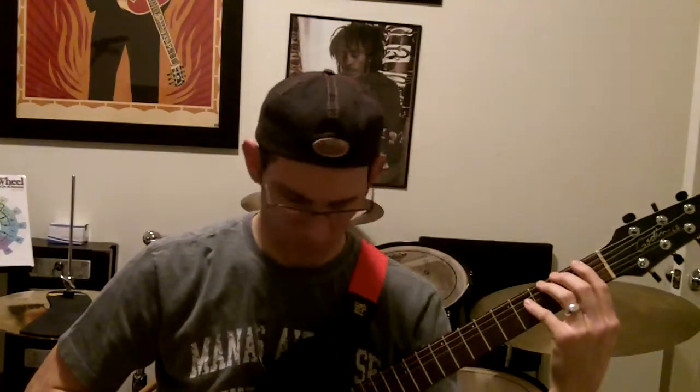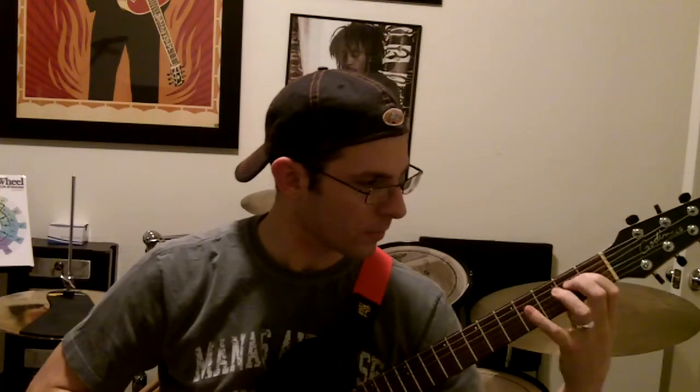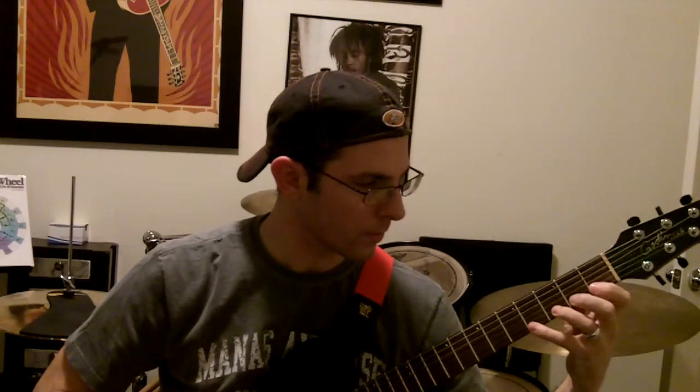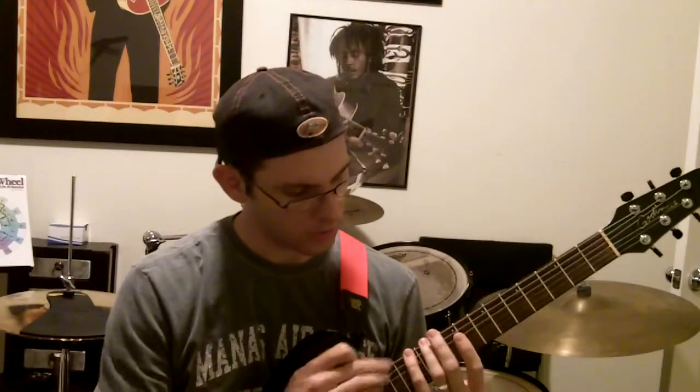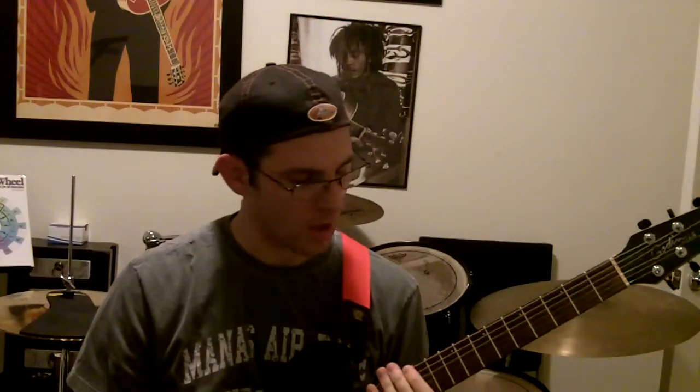It should sound something like this when you're done with it. Then you move up to the second fret, to the fifth fret. Once you do this all the way up until your pinky hits the twelfth fret — which is right here — you want to work your way back down and descend.